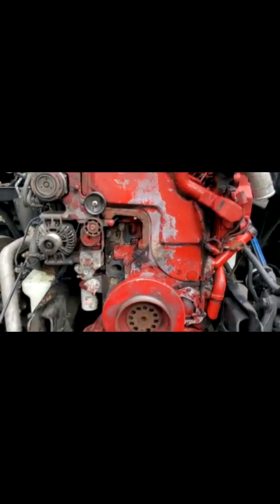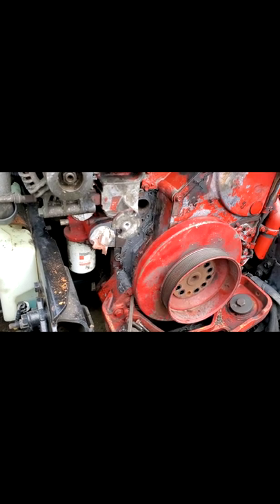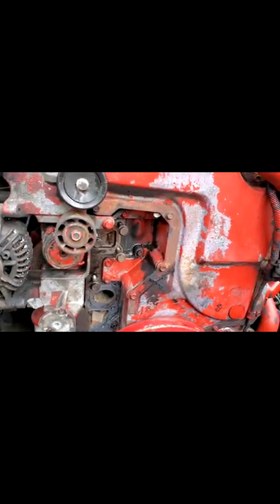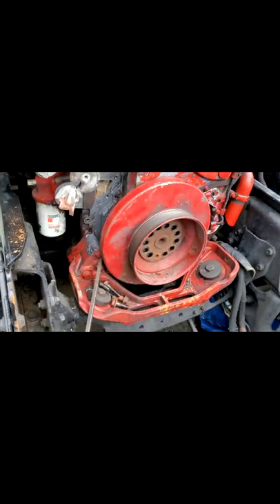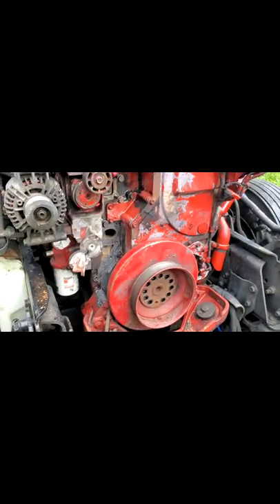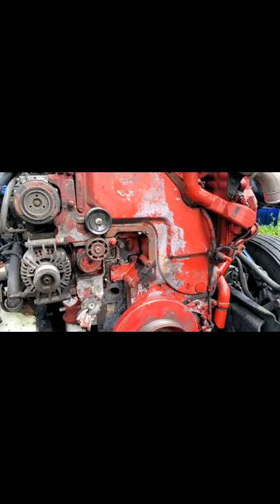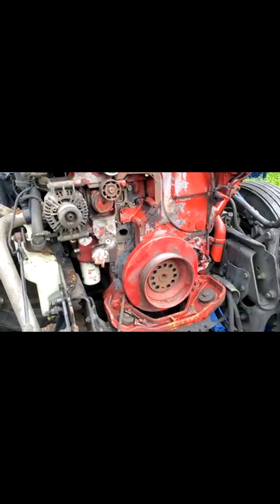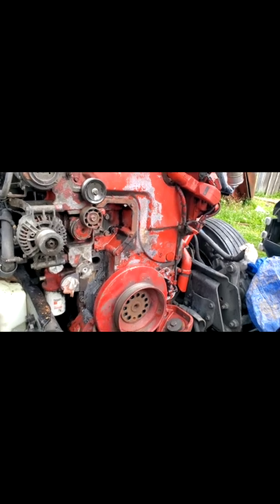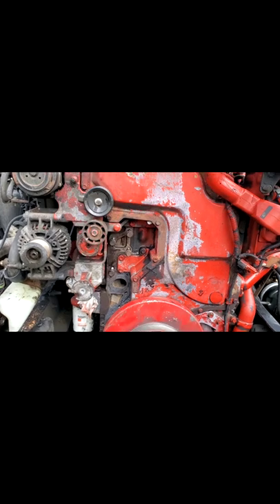We have an ISX Cummins with an oil leak like crazy. You can see somebody tried to JB Weld this thing, and it has another oil leak cup here on top — it has multiple oil leaks all over. So what we're going to do is remove this entire front cover and put a brand new gasket set on this old girl. She has 828,000 miles on it. It's an international — the CAT is over laughing at her — but we're going to put this little red Cummins machine back together.